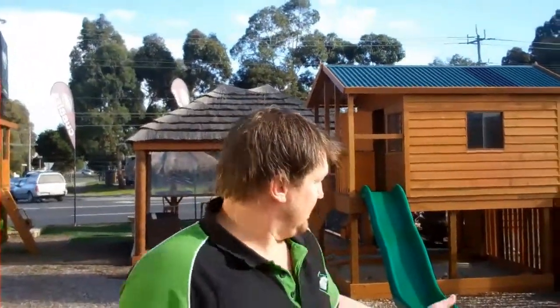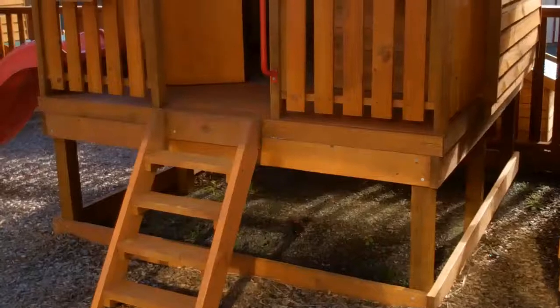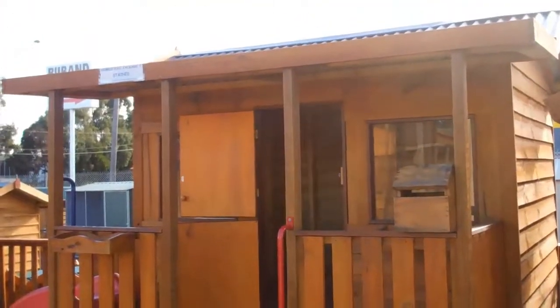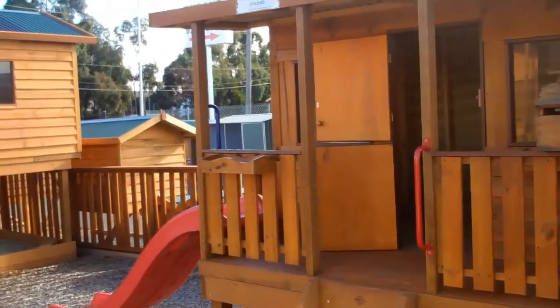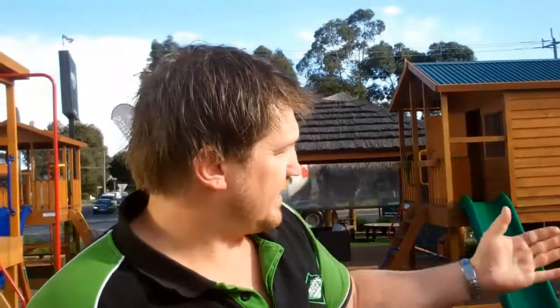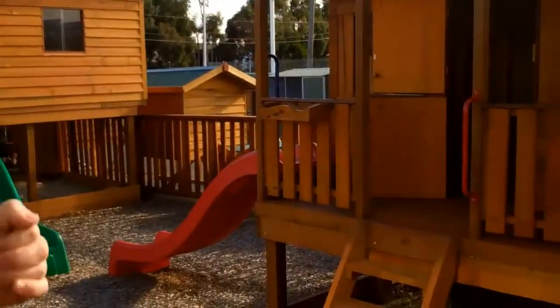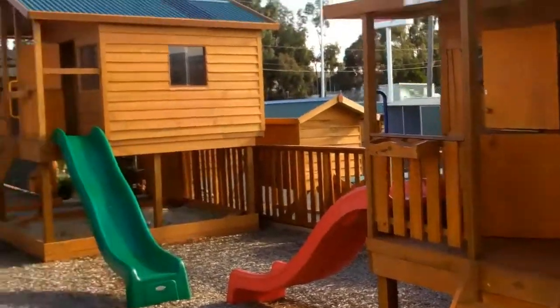Next we have our 900mm elevation. It keeps the height under three metres, which means in local councils, sometimes you're not able to build over three metres in your backyard, so check your local council to make sure you can go up to three metres or higher. It gives you a bit of storage area. It comes with 2D handles, the 2.5 metre slide — which we have a choice of red, green or blue — and a little ladder at the front and one side balustrade.